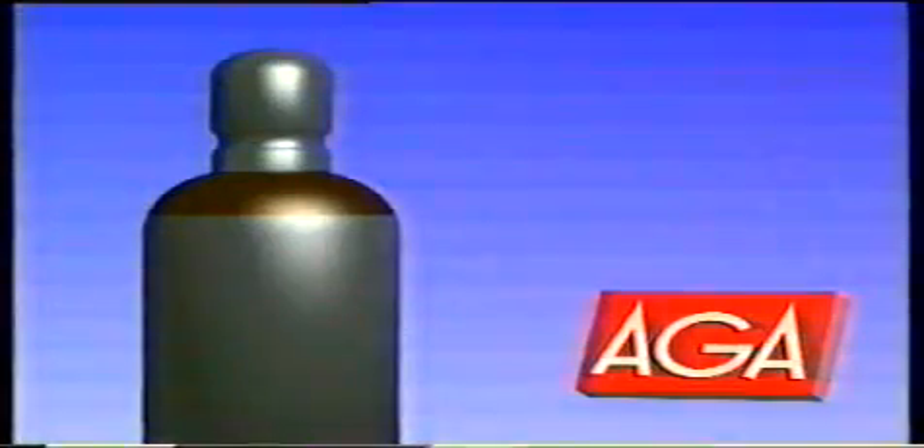En annan ädelgas är helium som ofta blandas med argon. Helium ökar energiinnehållet i ljusbågen, vilket medför ökad inträngning och svetshastighet. Den mest använda argon-heliumblandningen är helon-70 med 30% argon och 70% helium.